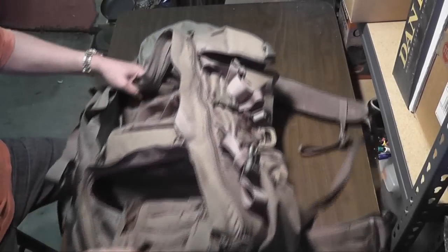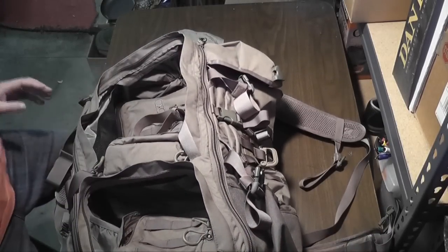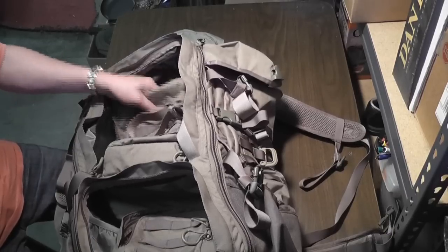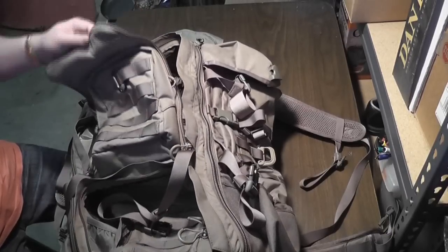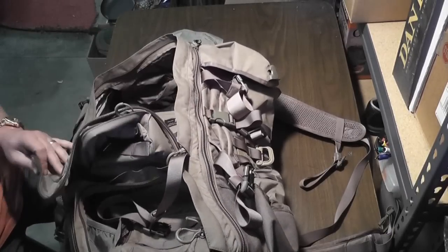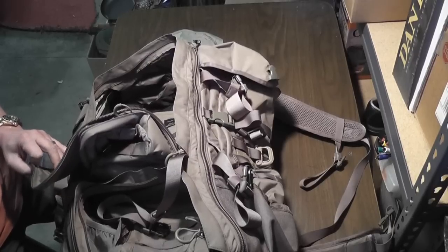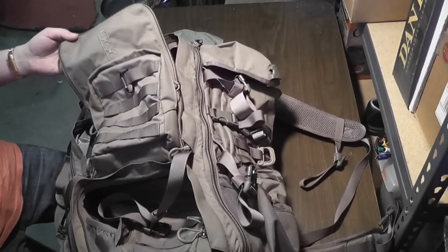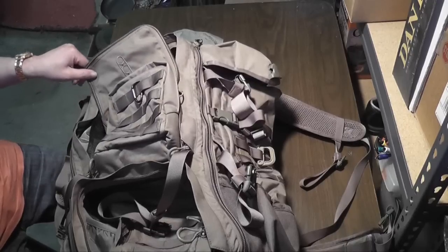Alright, so we're back, and I hope you don't mind if I smoke. This is the Evoli Stock G4 Operator Backpack. Empty, it weighs an astounding nine and a half pounds. It's kind of ridiculous, but it's because of the way it's built — it's hardcore tough.